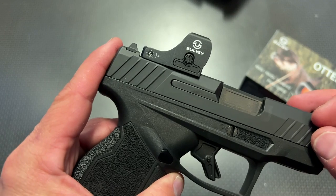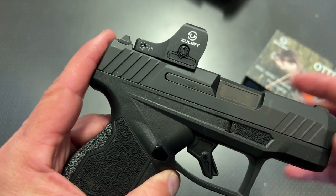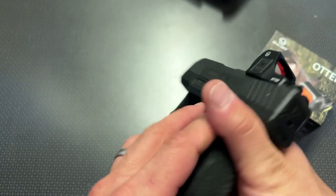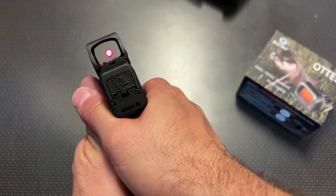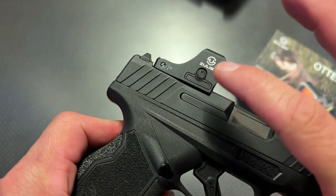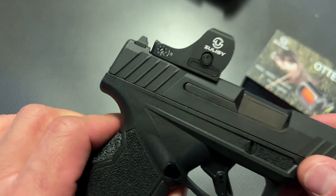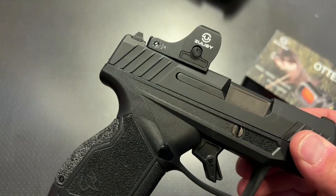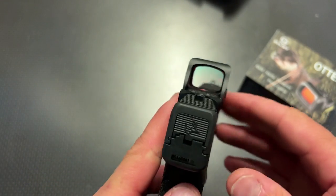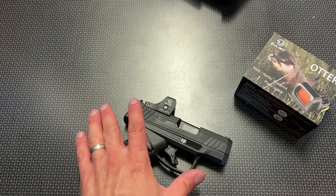It's got 10 brightness settings, including 2 for nighttime use, which is very nice. A lot of digital night vision devices are actually usable with red dots like this because you get to put it so far out in front of the night vision, it's really easy to pick up. The other cool thing about this red dot is it has a side battery compartment, so you don't have to dismount the optic to change the battery. That's just awesome — it's convenient, very slim, and it still allows it to do so.